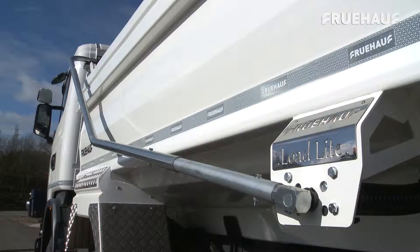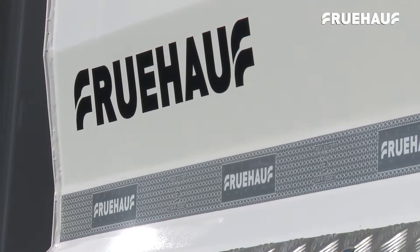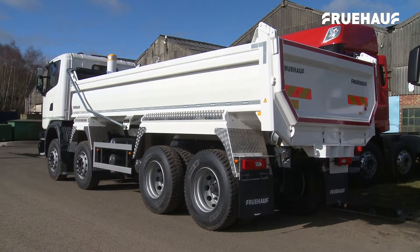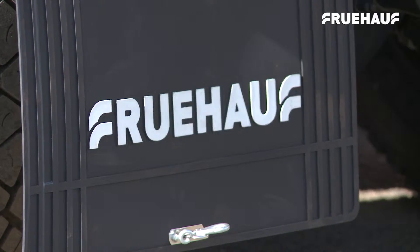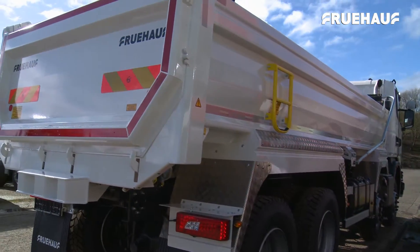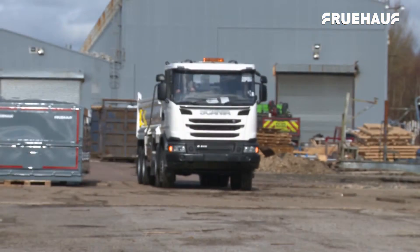The Fruhoff LoadLite is the latest addition to the Fruhoff range of Hardox steel rigid bodies. This lightweight rigid body with fully pressed Hardox construction offers the benefit of an additional half-tonne payload. Fruhoff have successfully developed this even lighter rigid body that is nevertheless robust and versatile, ready for use in a range of industries and applications.